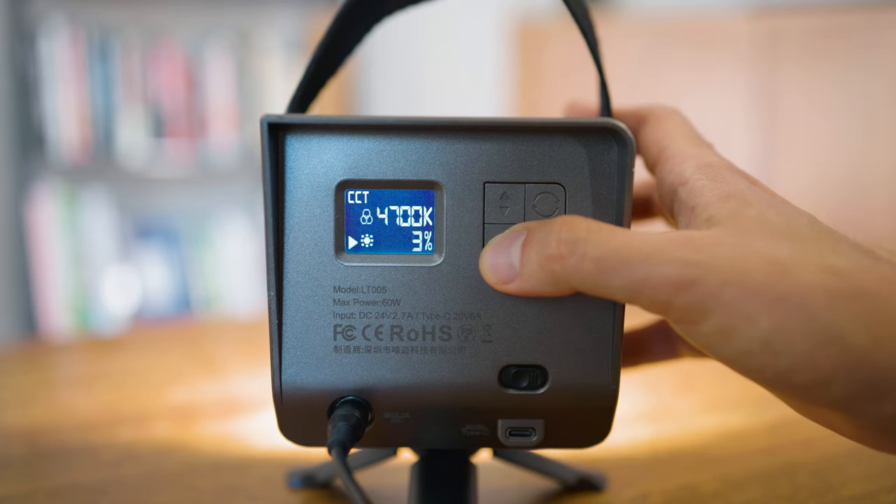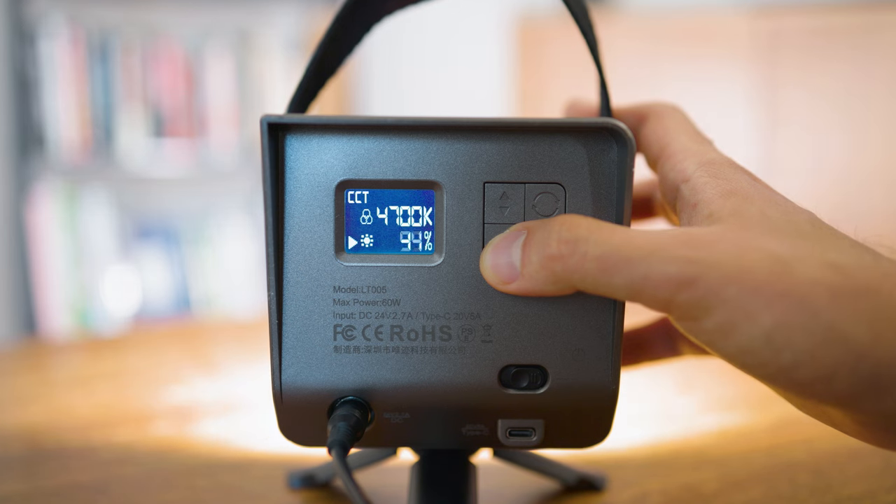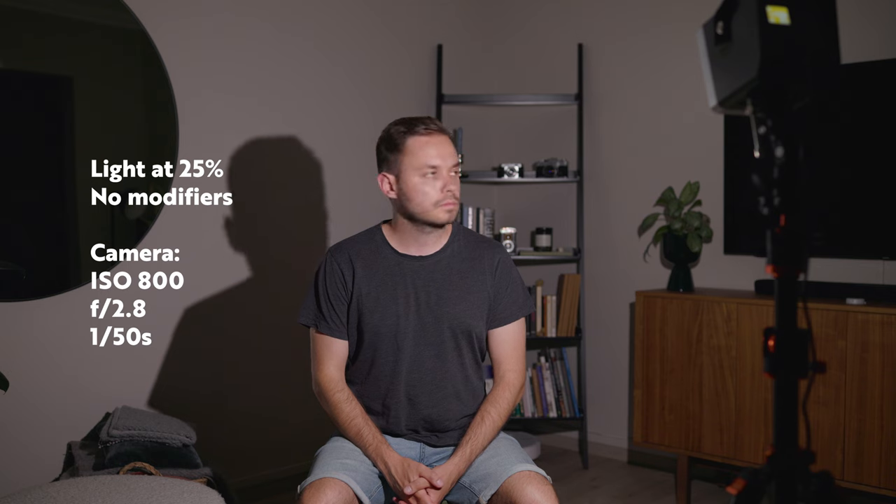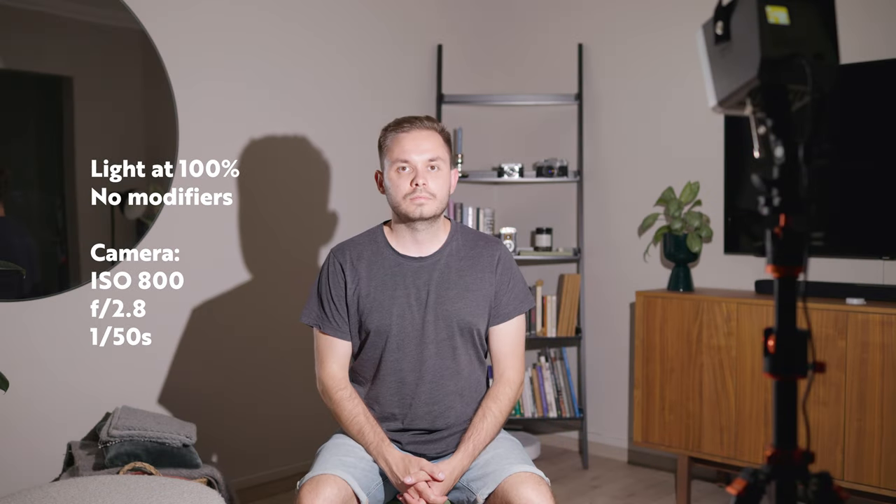So how bright is a 60W light, and is it enough for you? For all upcoming tests I have the light set to 4700K, my camera at ISO 800, f/2.8, 1/50th of a second shutter speed, with the light about one meter or three feet away from me. There is also a mirror behind me reflecting a bit of light back, but it shouldn't bounce back into my face. You can tweak the brightness in one-percent increments from 1 to 100 percent — here's the light without any modifiers at 1%, 25%, 50%, and 100% brightness.